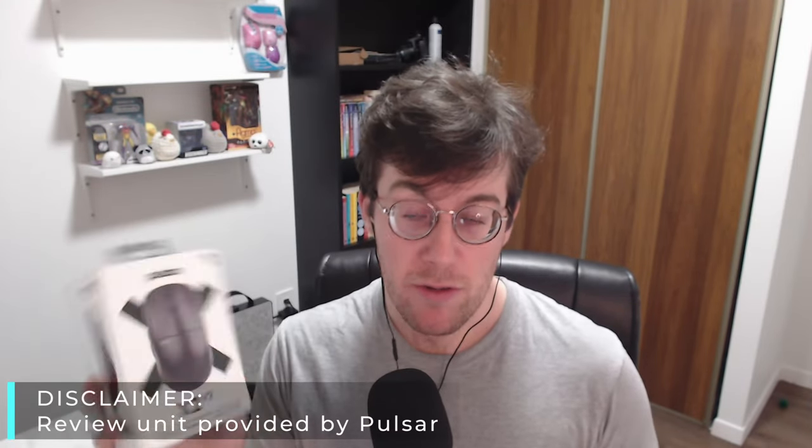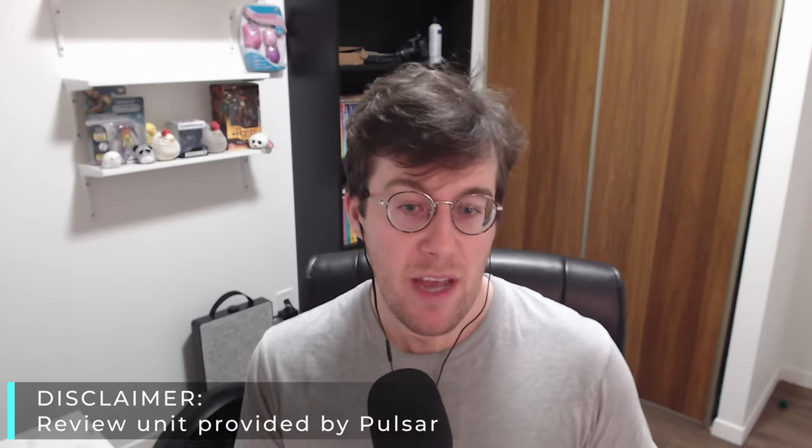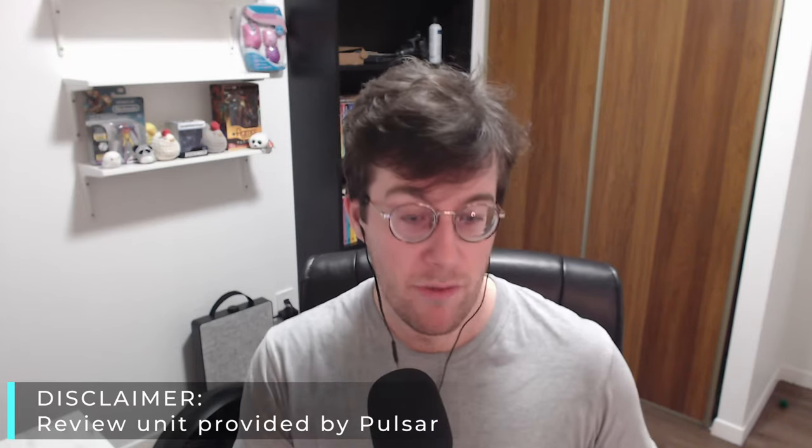Pulsar did send this unit out for review, so thank you very much to them. As always, if you have a particular question about the product that I don't cover in this video, feel free to leave a comment down below. Timestamps will be available in the description and in the comments as well.